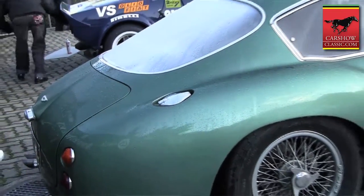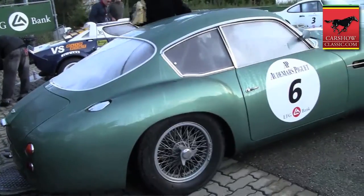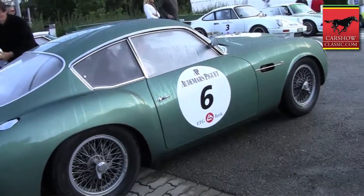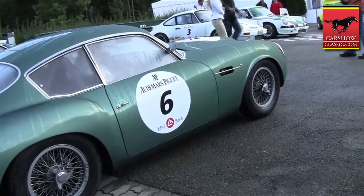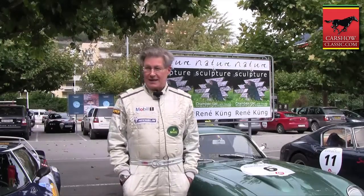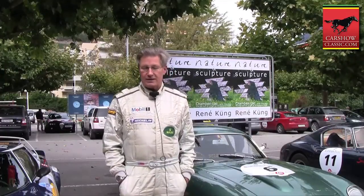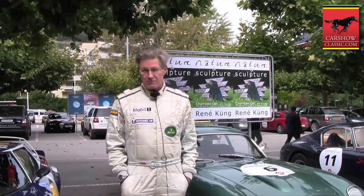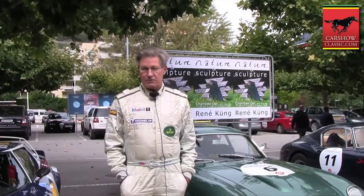I've had the car for about five years now and I enjoy racing and driving many different types of cars. This is very unique. I've run it at the Goodwood Revival. It competed directly with the 250 GT short wheelbase Berlinetta Ferrari at the time. I've had the good fortune to be able to drive both and they each have their own qualities.